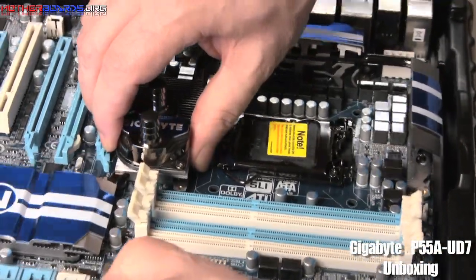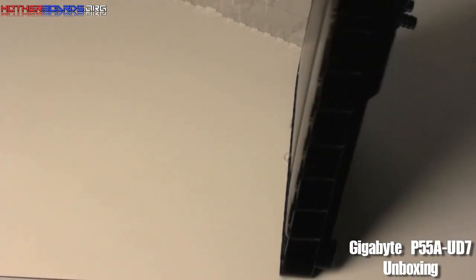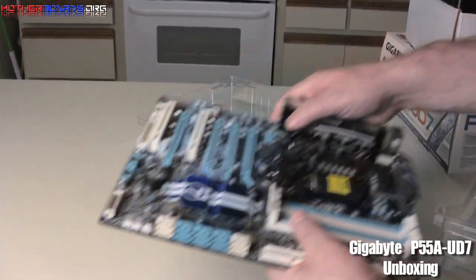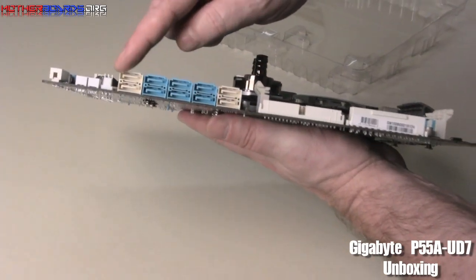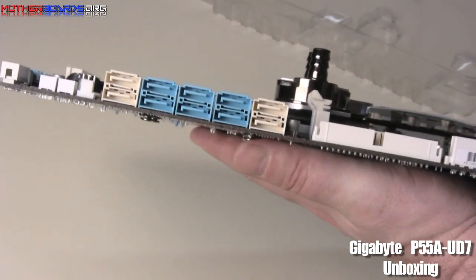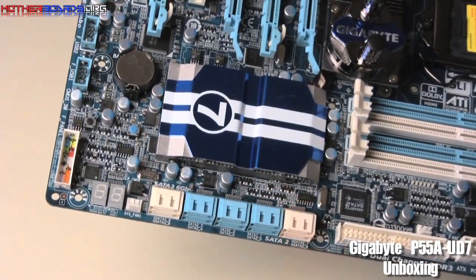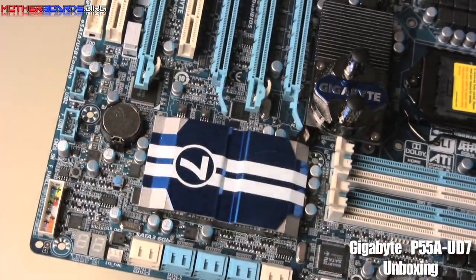Let's pull the board itself out. USB 3.0 is one of the main features of this board along with SATA 3. As you can see, there are a lot of SATA ports on this board — probably more than anybody will need. You've also got a little meter right here which tells you how your board is functioning. This is the battery, and if you ever need to reset your motherboard or your BIOS, all you do is just pull this out.